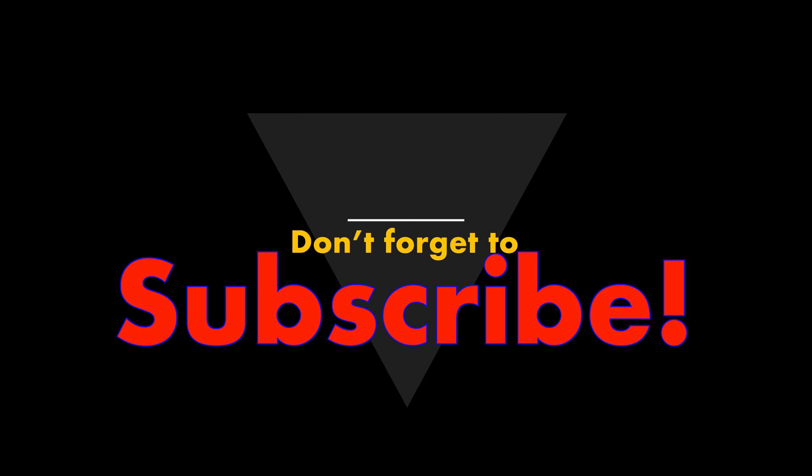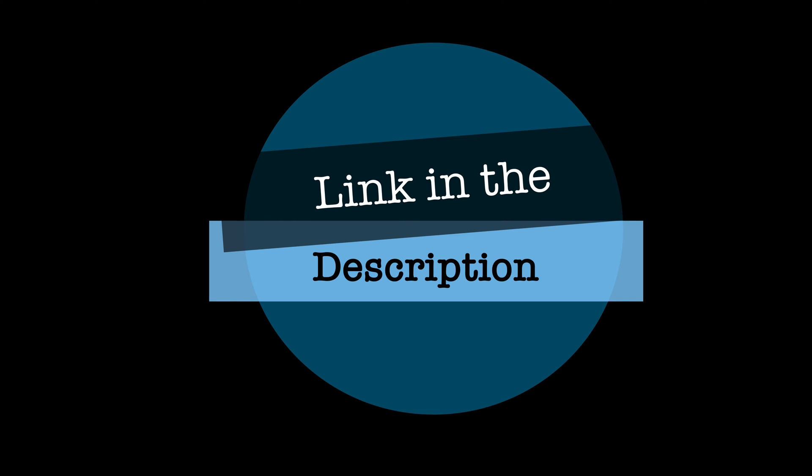Before I start, don't forget to subscribe if you'd like to see more tutorials like this. I've also left a link in the description below if you'd like to buy a Ring Doorbell or Amazon Echo for yourself.